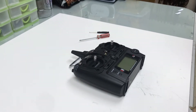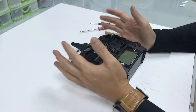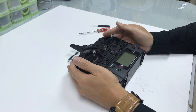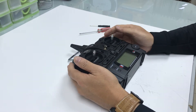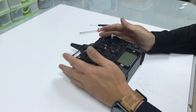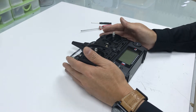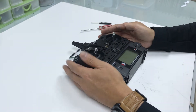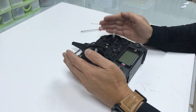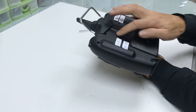Hi everybody, I'm Ming of Greenrider. I've been selling the X520 for some time already. So many buyers come back to me and ask, 'Ming, how do I change the mode from mode 2 to mode 1?' I saw many YouTube videos telling you how to do it, but I want to go into more detail. I will give you the exact numbers and the exact commands for each screw on the back.